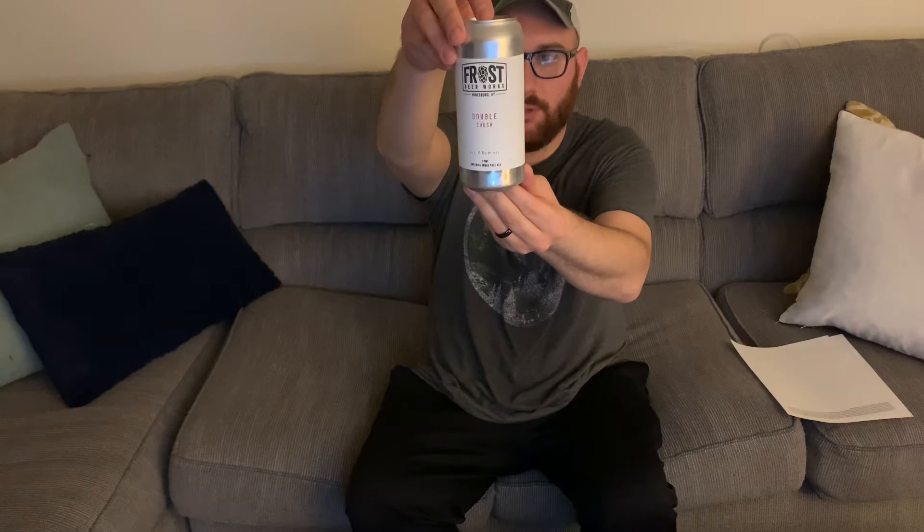I'm talking about Double Shush, and this is an Imperial IPA. I've heard it's kind of a hybrid between a double American West Coast IPA and a double New England IPA — kind of like a hybrid, that's what I've read. I got this in Sudbury, Massachusetts at a craft beer store. It's 8% alcohol by volume and 60 IBUs.